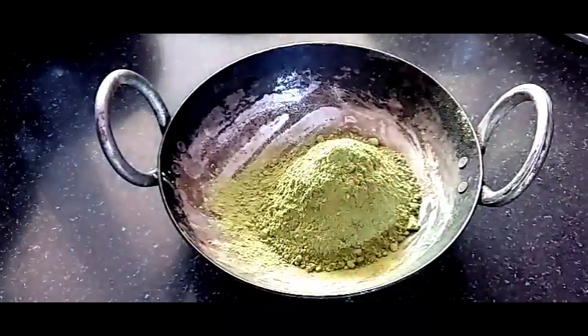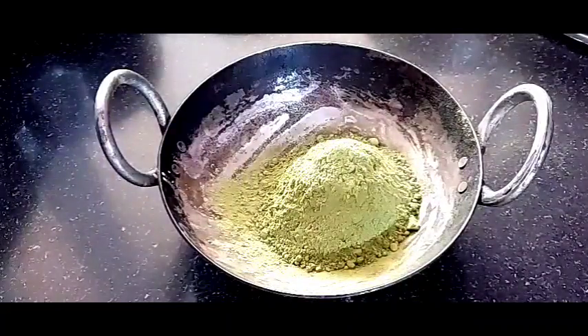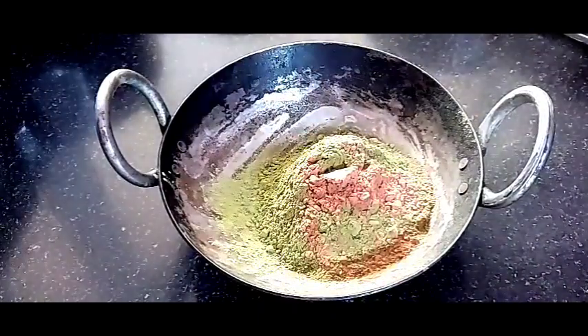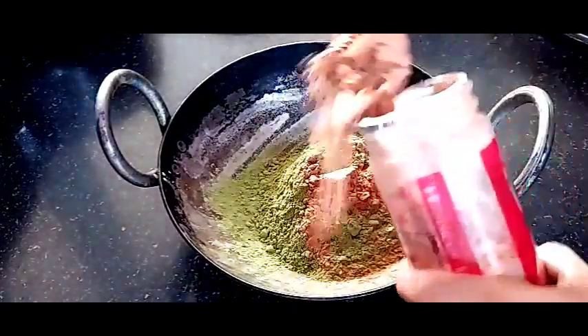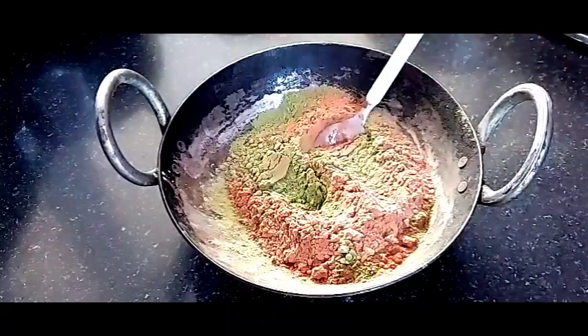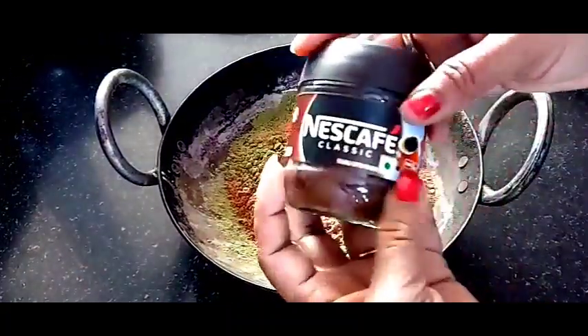It will release a dark color. So I will add hibiscus powder — this is easily available at market. But if you don't get it, you will find red hibiscus flowers. You will grind them in a mixer jar into a smooth paste and add it.